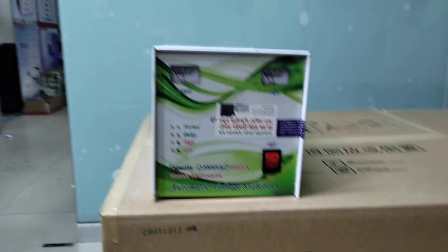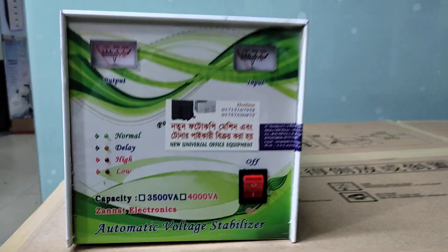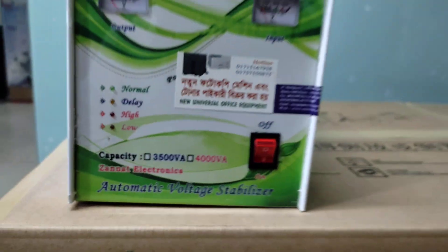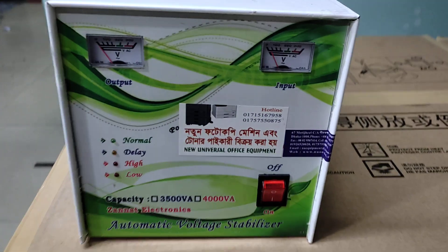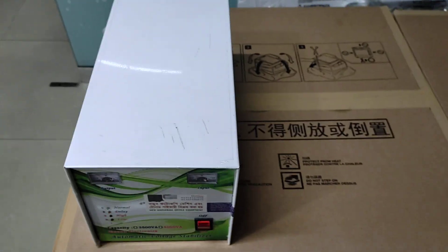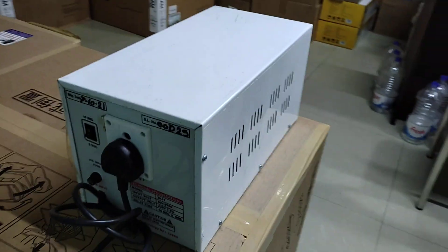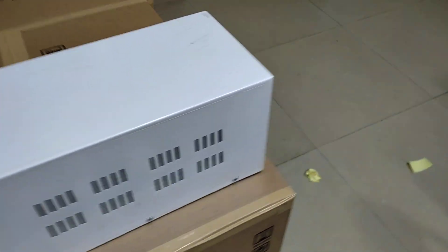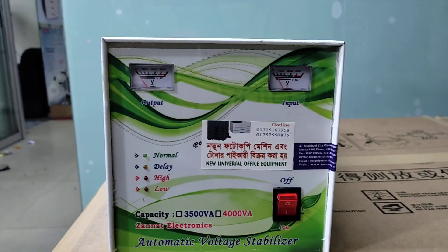Assalamu alaikum. This is the new universal office equipment. We will talk about stabilizers — hello, stabilizer.